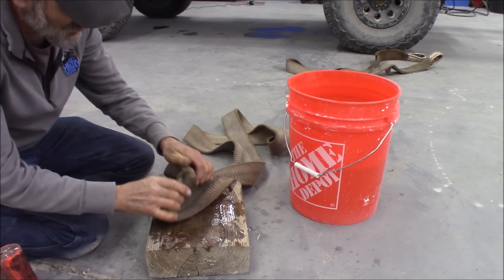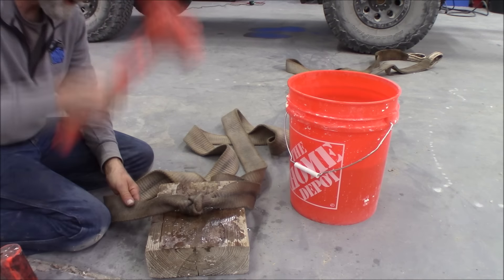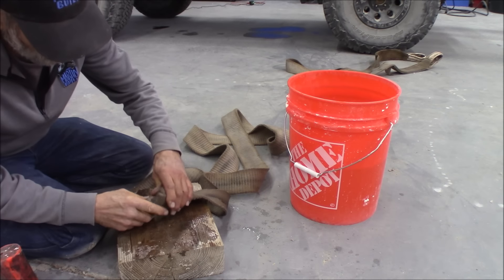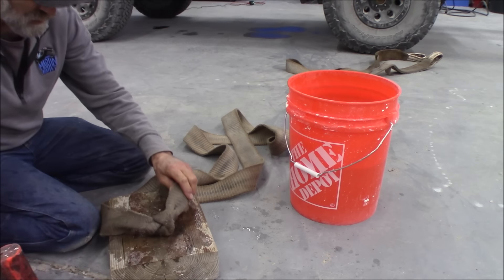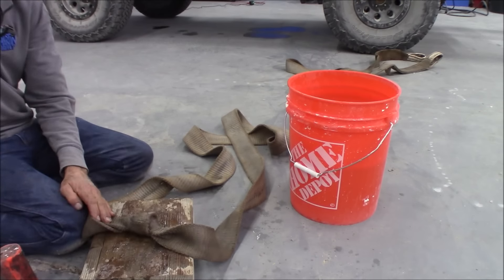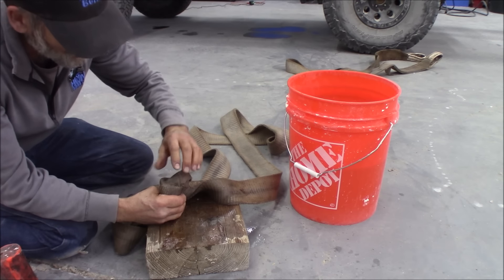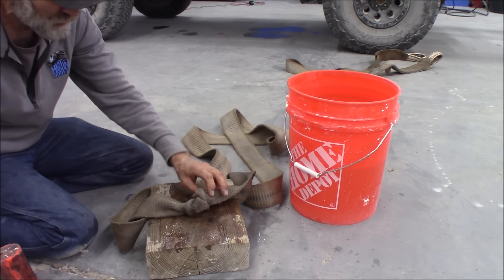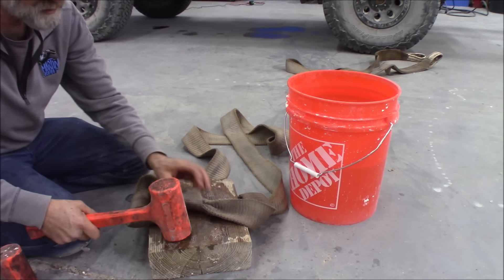Let's see if we can't work that knot loose. Getting tugged on with a Jeep in four-wheel drive and hitting it kind of hard — that's as tight a knot as you're going to find. I wouldn't recommend shoving any screwdrivers or anything in here trying to pry it open. You're just going to do damage to the strap. I like using this type of hammer because it's not metal — you're not going to tear these fibers apart.